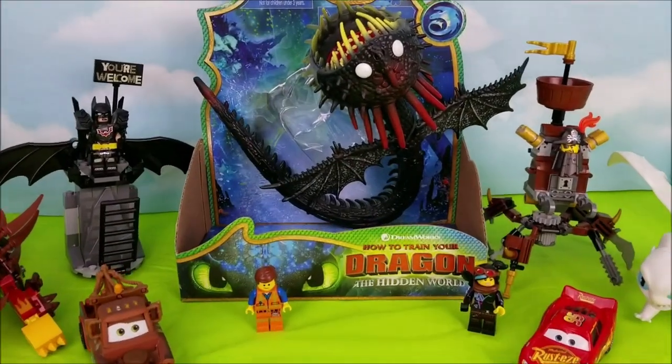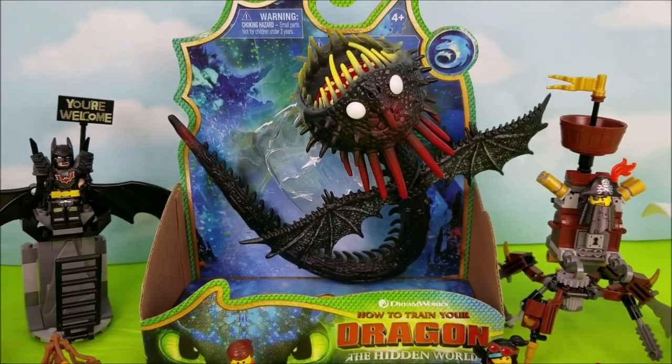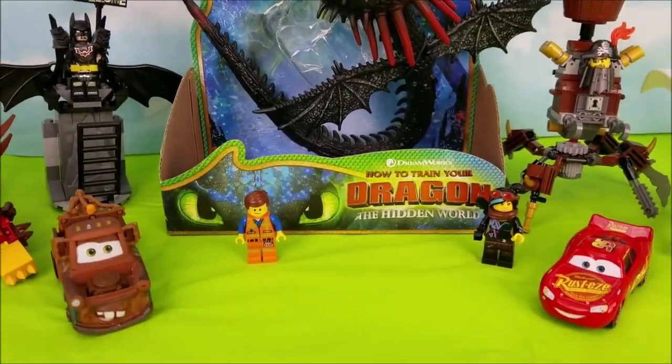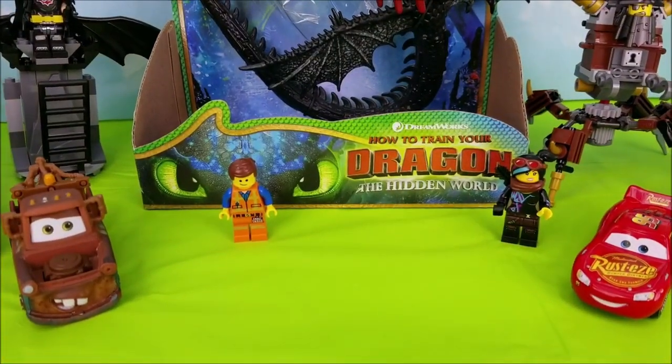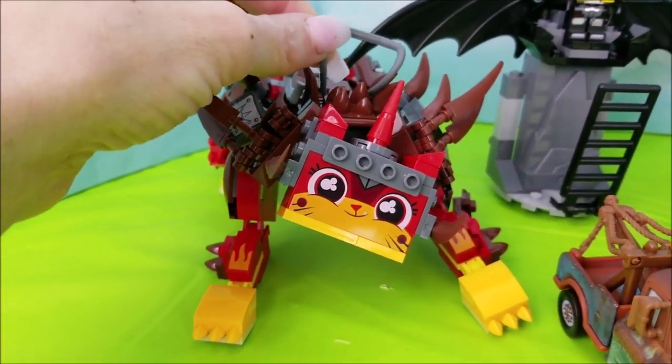Hello and welcome to Pollywogglegoon. Today I'm going to be unboxing this Whispering Death dragon from the movie How to Train Your Dragon 3: The Hidden World. Just in case the dragon gets crazy, I have a Ultra Caddy here with me to help.